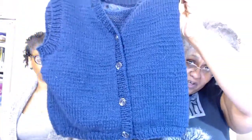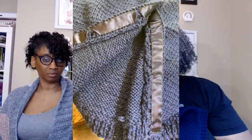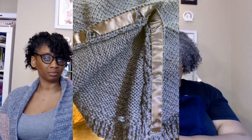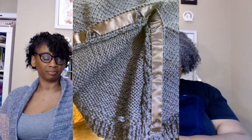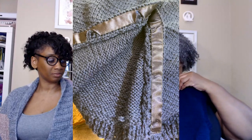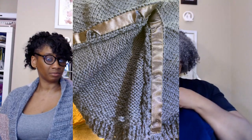I let Rachel pick her button — I sent her pictures of three different buttons. On the inside of both button bands I sewed a length of one-inch ribbon on either side to support the button and keep the buttonholes from stretching out over time. It will also keep the band from stretching out because that's where you're going to manipulate the vest over and over again, so it should keep its shape pretty nicely.